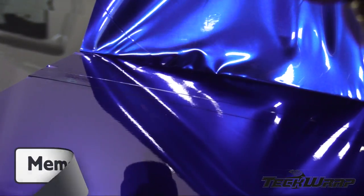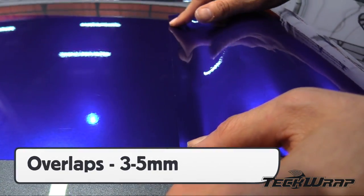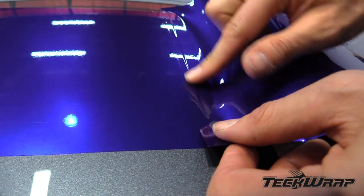This is done by triggering the memory effect of the film by adding heat. Once it goes back to its original shape and finish, squeeze it onto the surface. Overlaps should be 3 to 5mm wide.